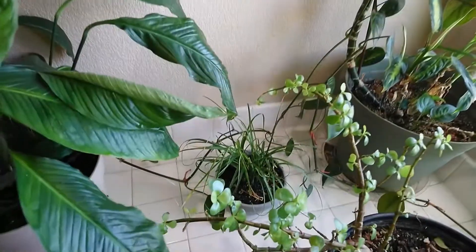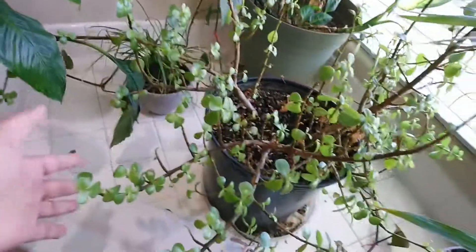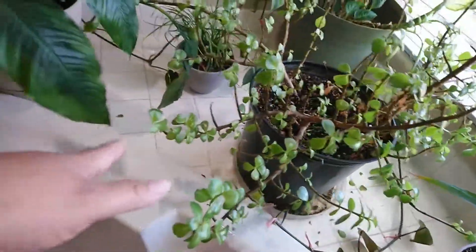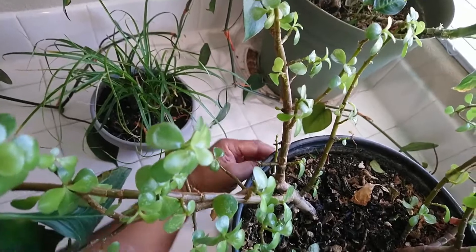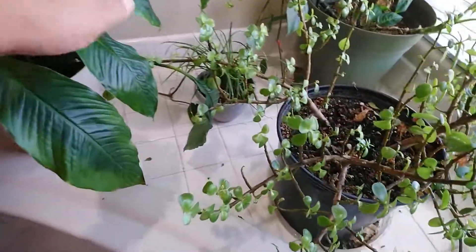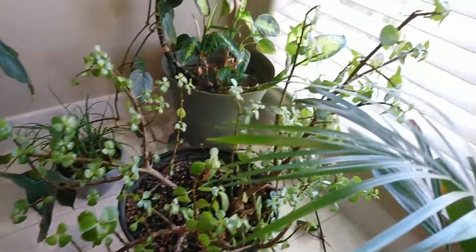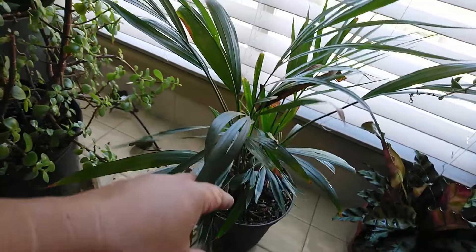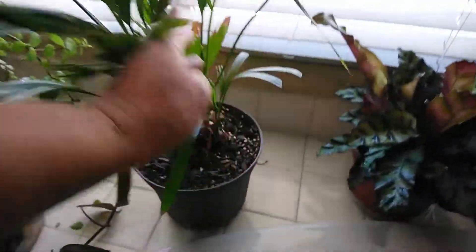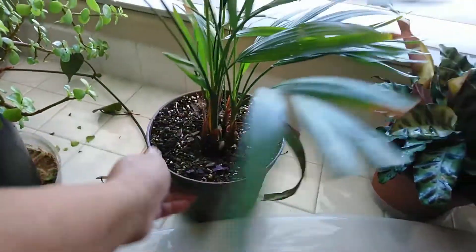And this is my ponytail palm. And then this one — I don't know what the name is because I forgot and I don't have the tag. It looks like a coconut but it's not — it's some kind of palm. It's growing. I'm not good with names.